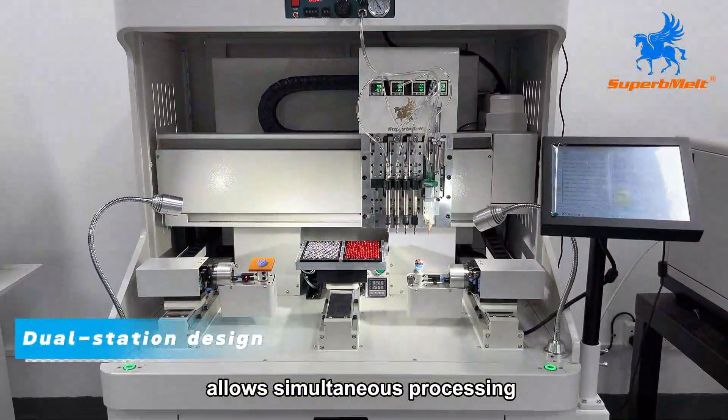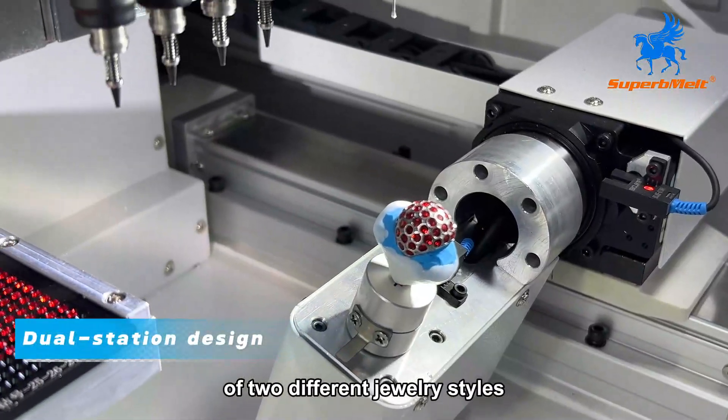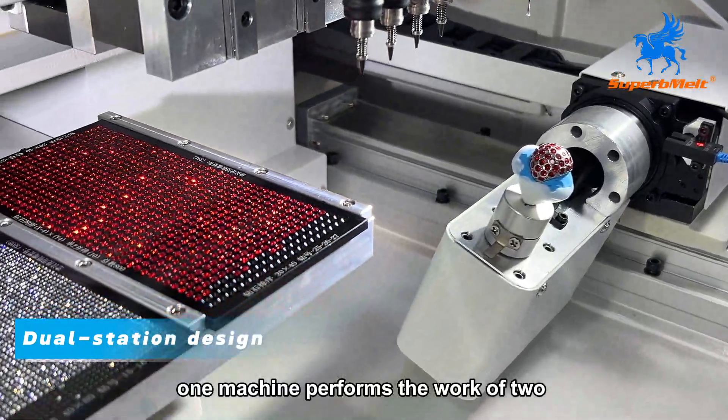Dual-station design allows simultaneous processing of two different jewelry styles. One machine performs the work of two.